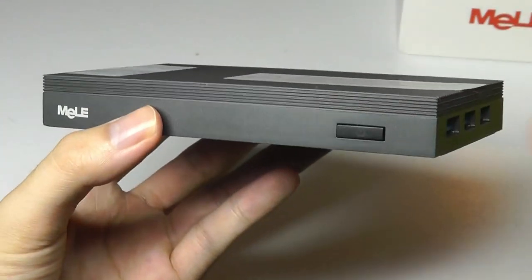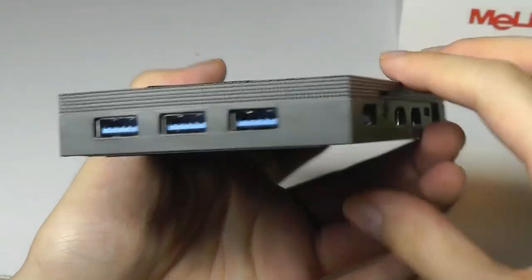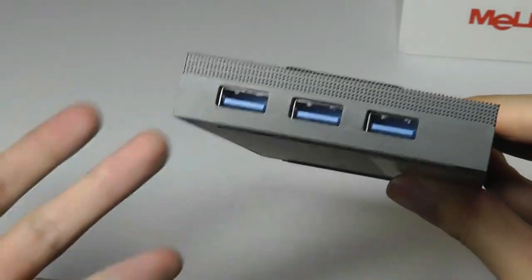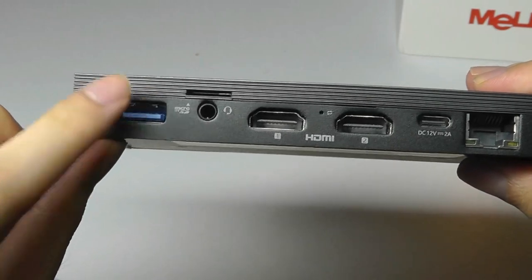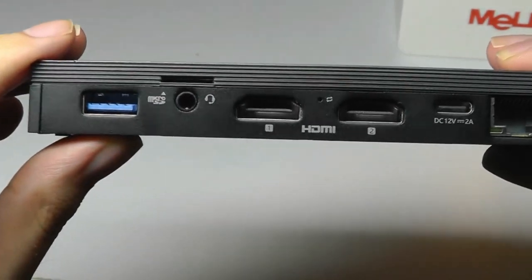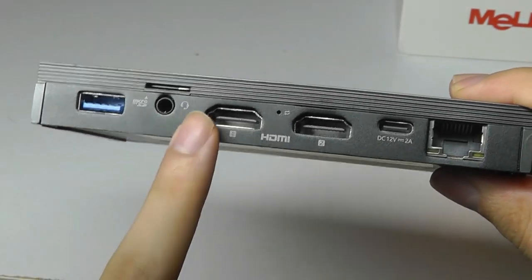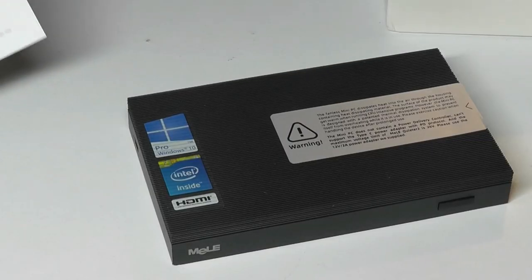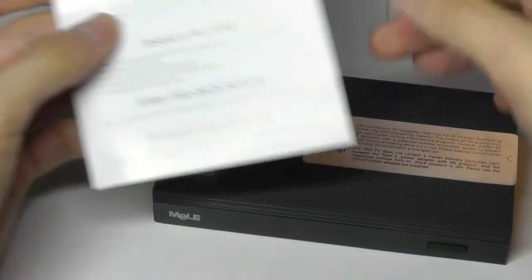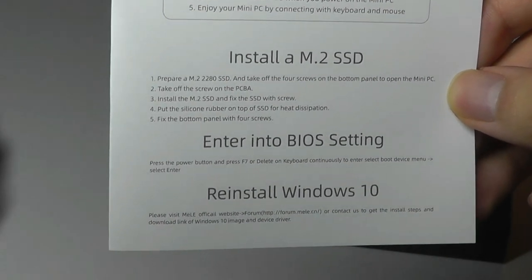In terms of I/O, we have a simple power button on the front along with three USB 3.0 ports — well spaced so you can plug them all in simultaneously without interference. On the rear, there's a fourth USB 3.0 port, a micro SD card slot, a 3.5mm auxiliary port, two full-size HDMI ports, the Type-C power port, and full-size Ethernet. You can also remove the back screws to access an M.2 SSD slot for further storage expansion.